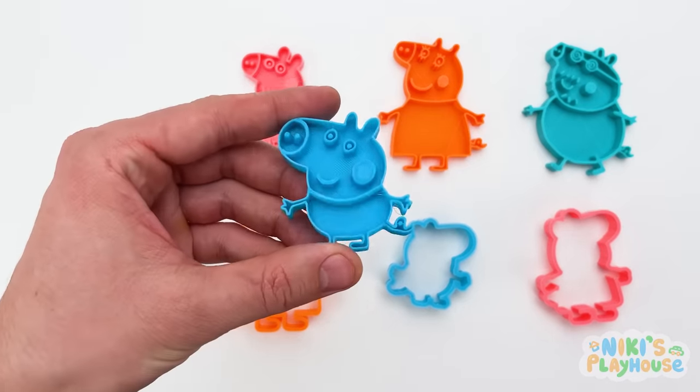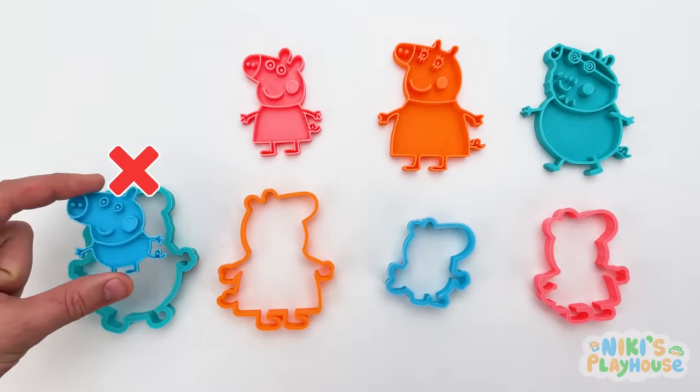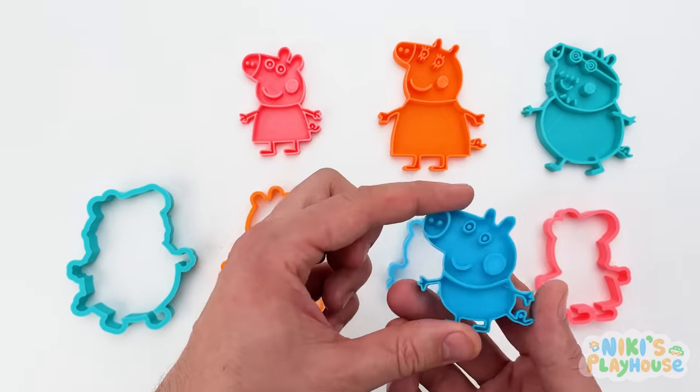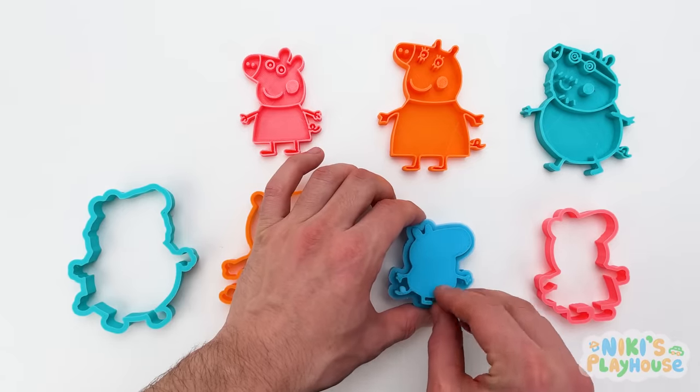Can you help me match the right cutters? No, not this one! Here? This cutter's too big, isn't it? Nope! Let's try the last one! Yes, it fits! Good job!